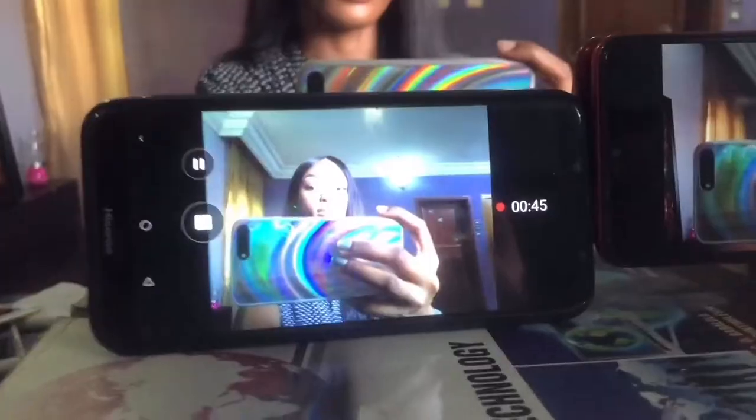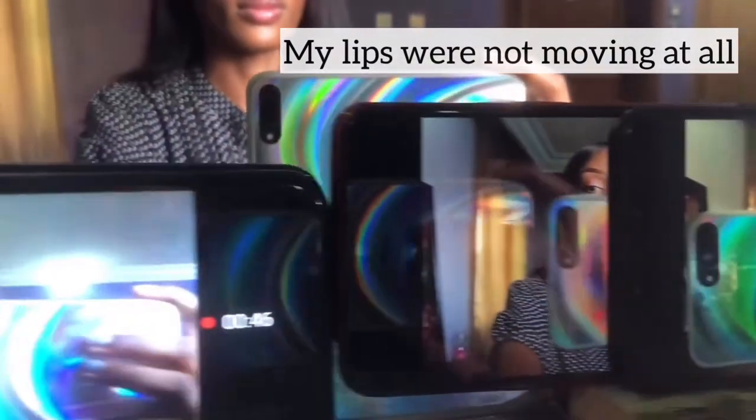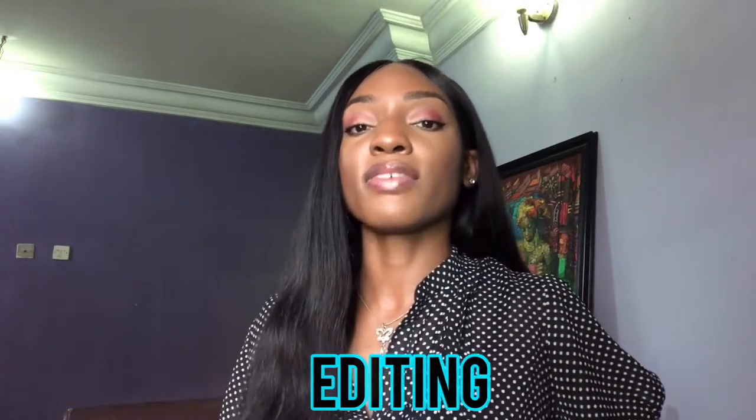Remember you're filming with a mobile device, not a professional camera. You could also get a lapel microphone — there are different types for any device. Better still, you could record your voice separately and use it as a voiceover while editing. You can use your voice memo, WhatsApp voice note, or extract the audio from the video you're filming and use it as a voiceover when explaining something — like I did when comparing the Samsung and iPhone footage.